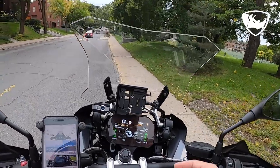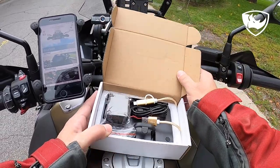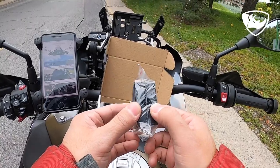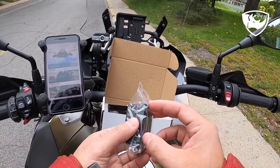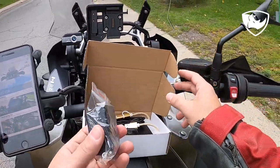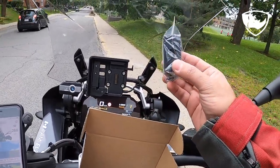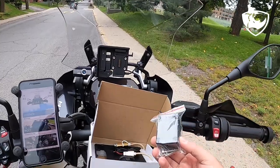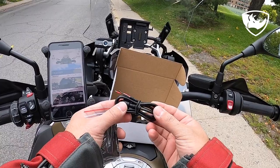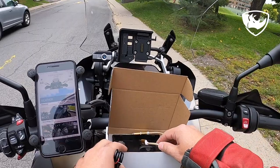It goes into the GPS preparation. As you can see in the box, it's not a branded box. These are brackets in case you don't want to install it on the GPS mount — you can have it bracketed here or here. And they give you an extra cord as well that you can connect directly to the battery.